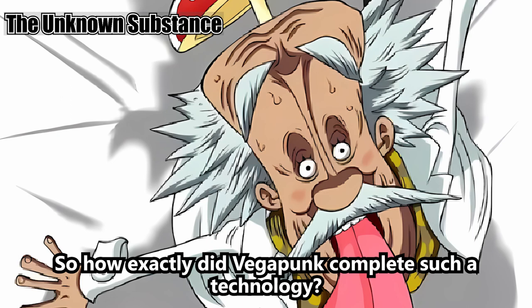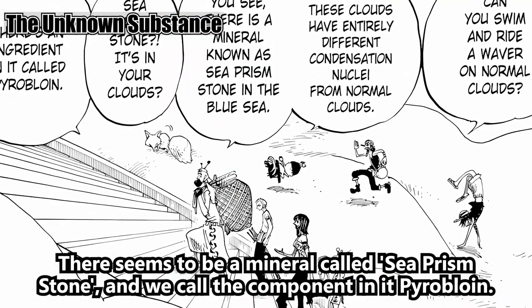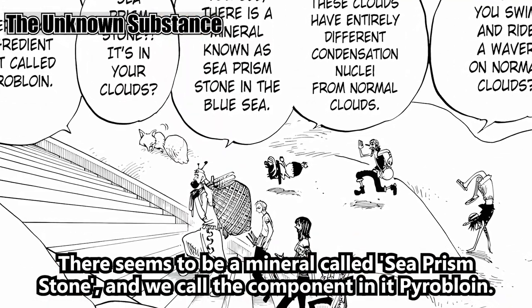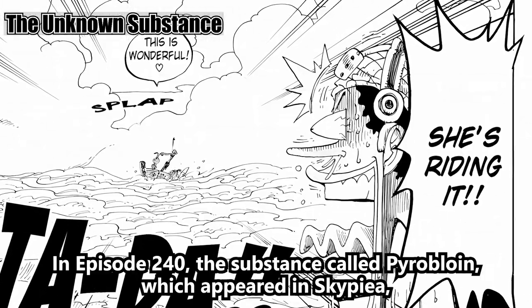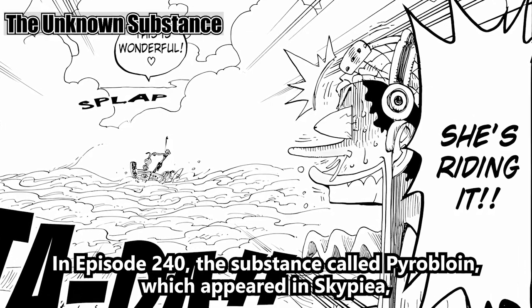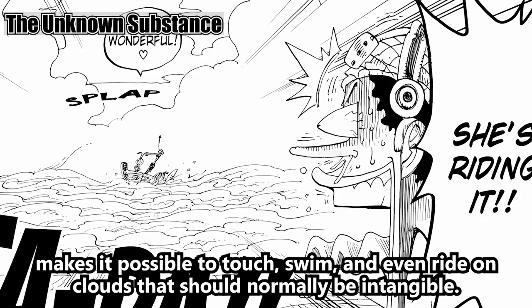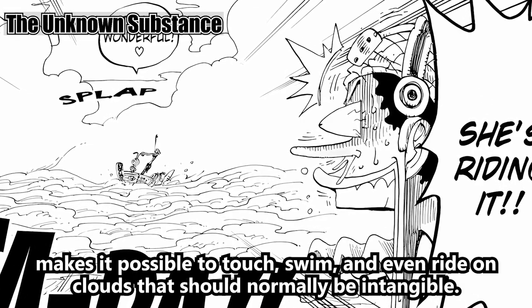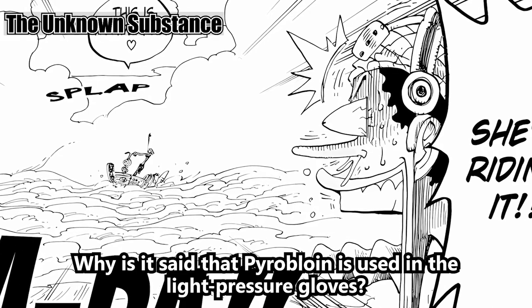So how exactly did Vegapunk complete such technology? The key is the super important element: pyrobloin. There seems to be a mineral called Sea Prism Stone, and we call the component in it pyrobloin. In episode 240, the substance called pyrobloin, which appeared in Skypiea, makes it possible to touch, swim, and even ride on clouds that should normally be intangible.